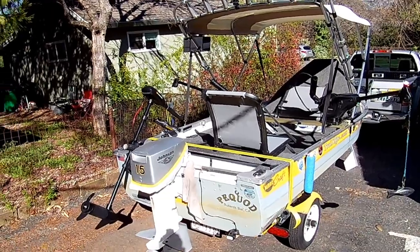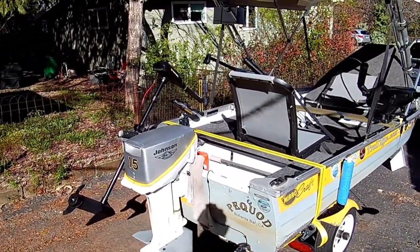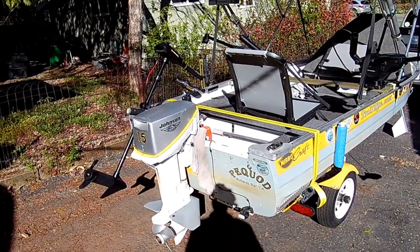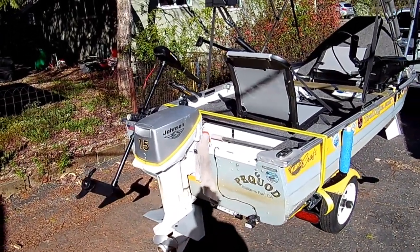This boat has a 15 horsepower Johnson two-stroke motor on it. Absolutely bulletproof — I can't say nothing good enough about them. They run forever. Take care of them, do the maintenance.